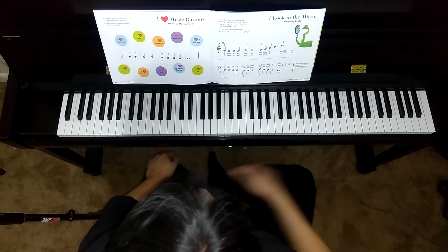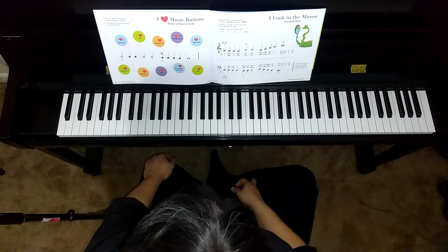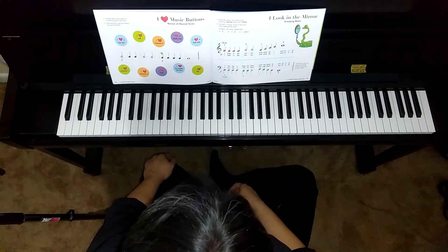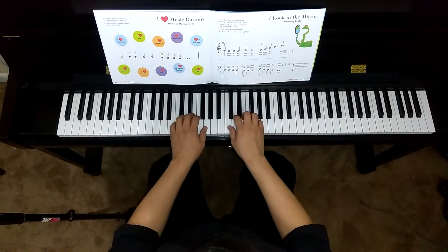So after dividing each into four beats with a bar line, go ahead and find the C five-finger scale on the piano, and we're going to place our hands like this.